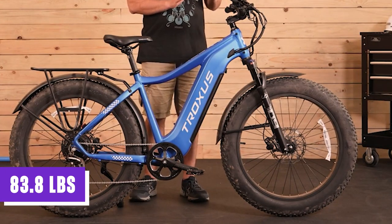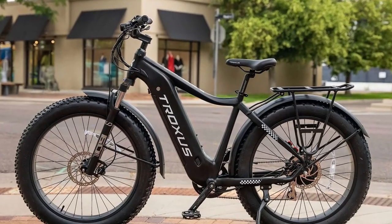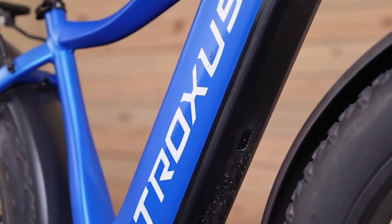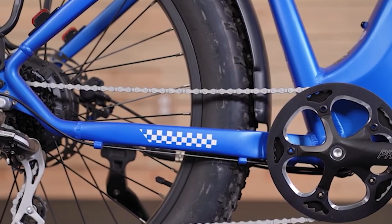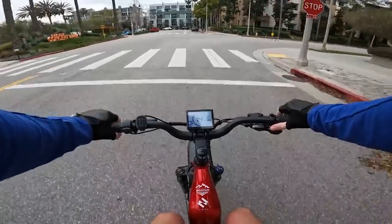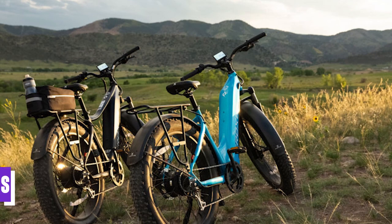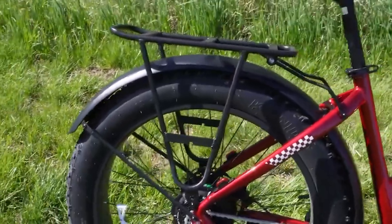With a claimed weight of 83.8 pounds including the bike's components and battery, the Troxus Explorer is sturdy and robust without compromising maneuverability or performance. The bike has a total payload capacity of 353 pounds, accommodating riders and their belongings comfortably and safely. Additionally, the rear rack can handle a maximum load of 55 pounds, allowing riders to attach panniers or other cargo-carrying accessories for added convenience.